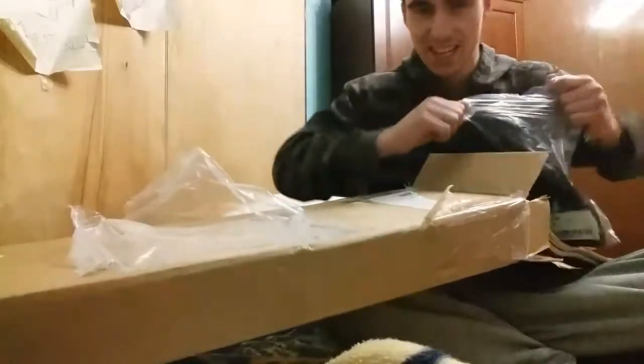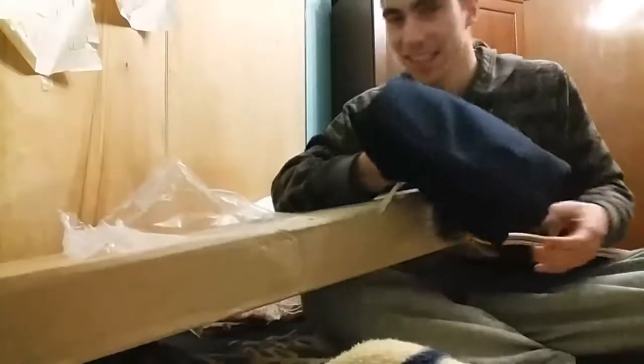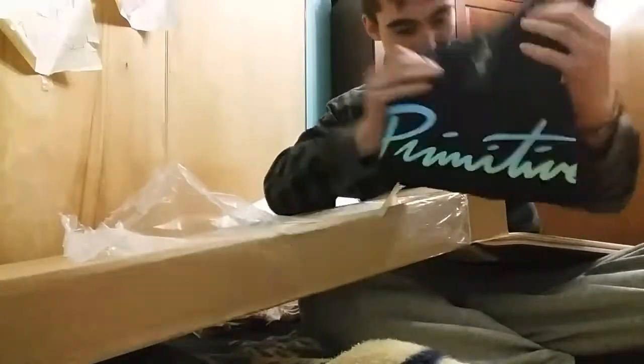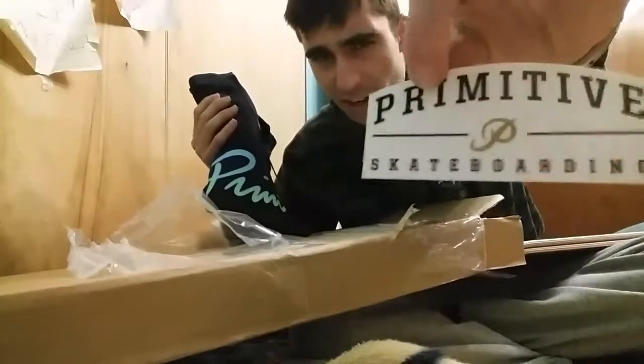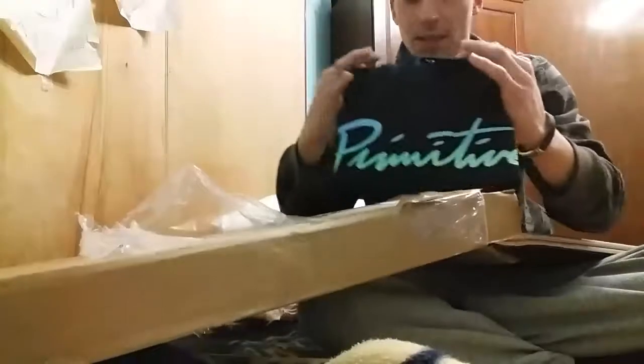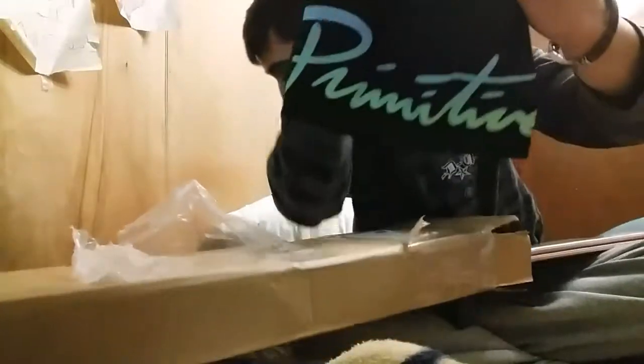Oh my gosh, these shirts are nice. Let me flip this over for you guys. It comes with a Primitive skate sticker — shout out Primitive. These shirts are nice, man.